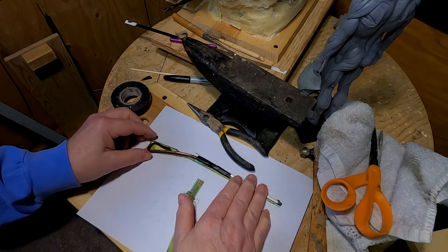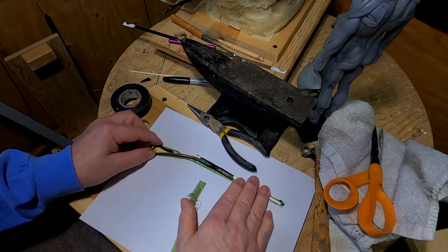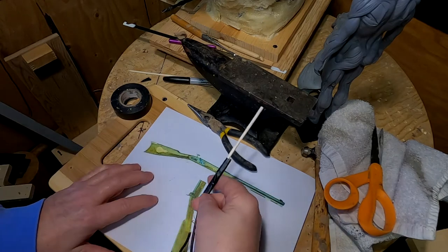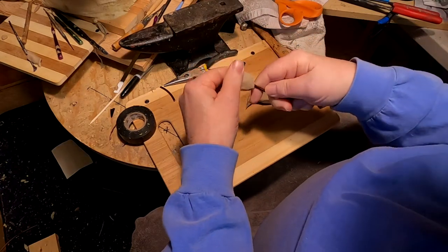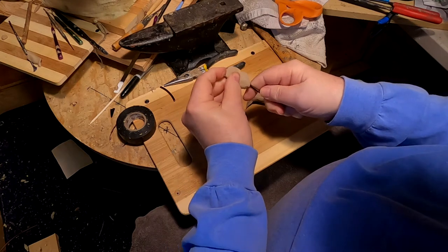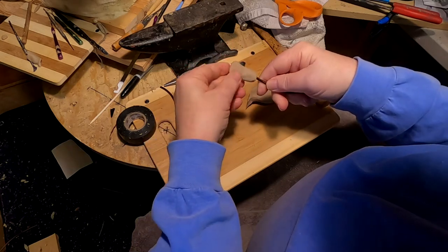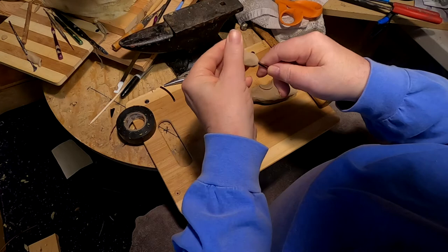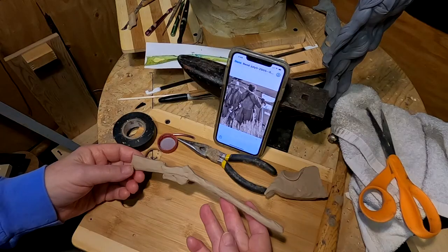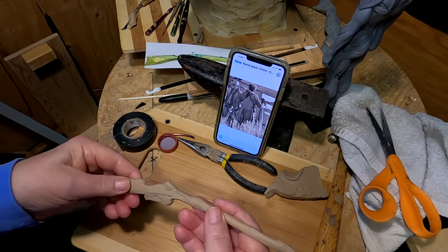Doing the Hawkins this way helps me to get the right angles and the right length, and I need that. Now normally I would make this out of wax, but I'm going to try the clay method first. If it doesn't work, I'll make it out of wax.